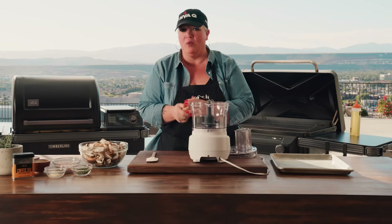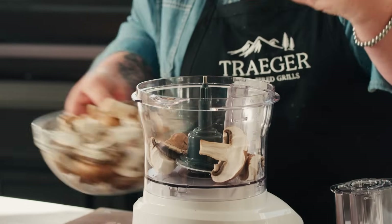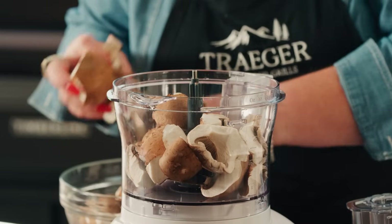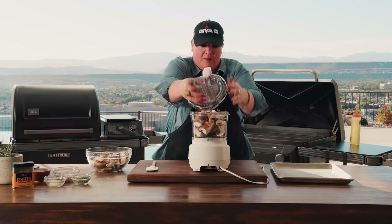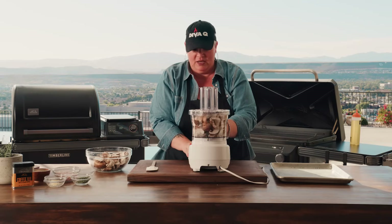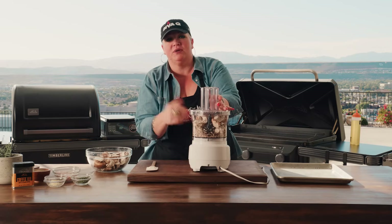Start off with a whole bunch of mushrooms — break them apart into pieces, pop them in a food processor, and we're going to break these down into smaller, more manageable piece sizes. This is actually going to take away a lot of the liquid, concentrate the flavors, and we're going to get a lot of great flavor from the Traeger grill. Pop on the lid, make sure it's locked, pulse them and do it in batches.